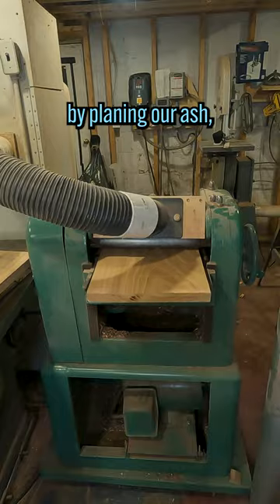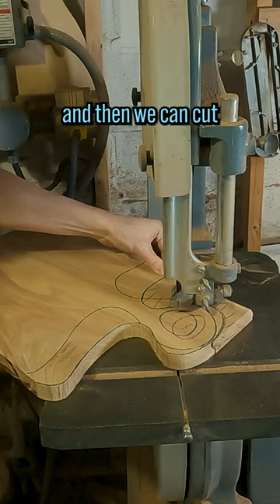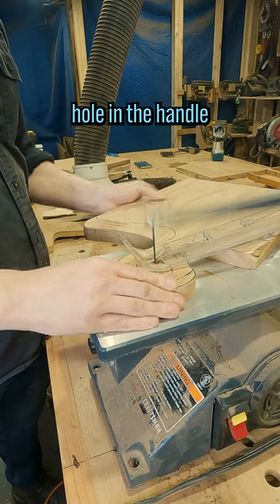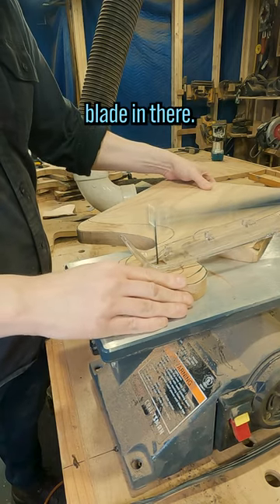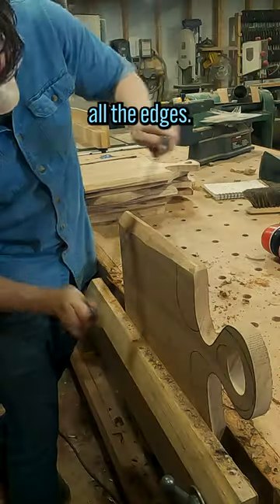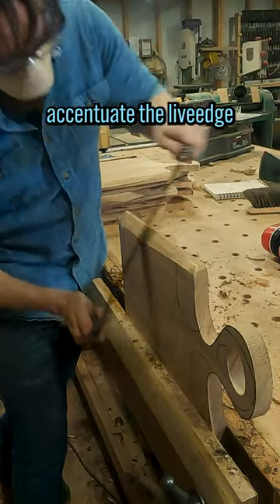Let's start by planing our ash, and then we can cut out the handle together, and we'll drill out the inner hole in the handle and put our scroll saw blade in that. Then we'll router all the edges, then we'll accentuate that live edge with a draw knife.